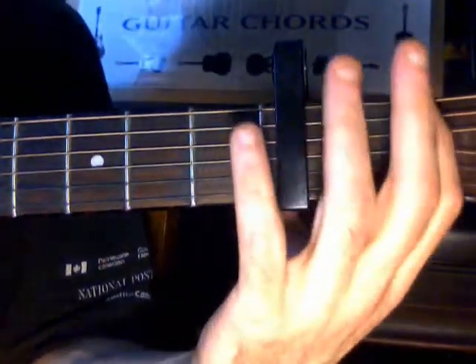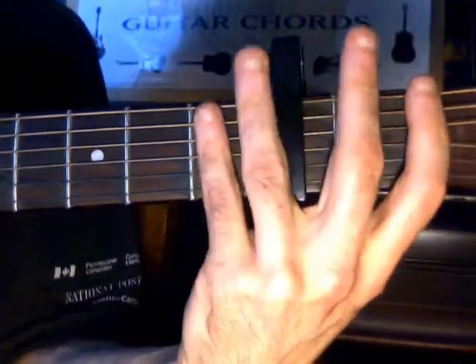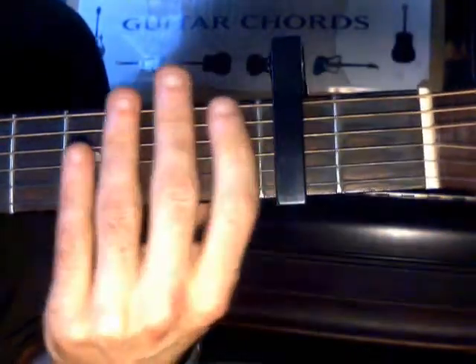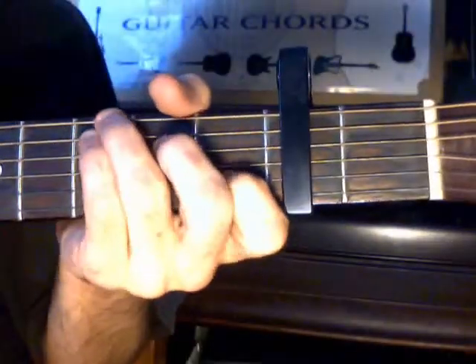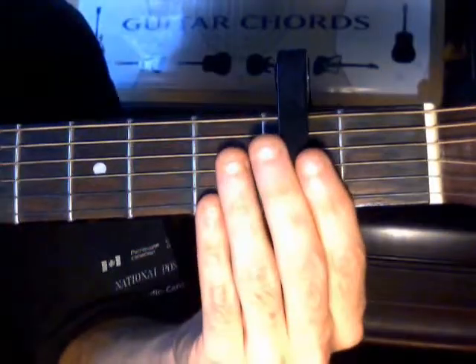When you put guitar strings on and they start stretching, you don't stretch them as far when you lower every key basically. So you'll get a little more time out of your strings too. That's the first thing you need to know for beginners who want to own a guitar — you'll need a capo if you're planning on playing other people's songs and you're not a professional.